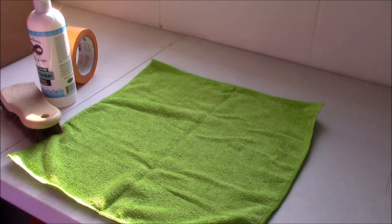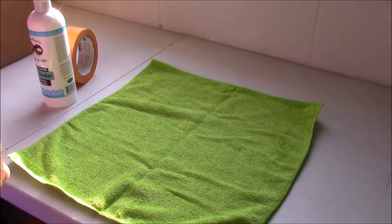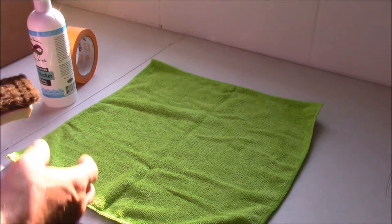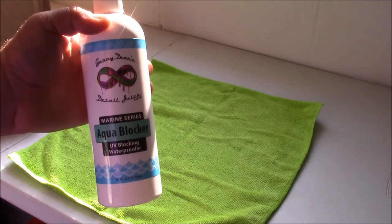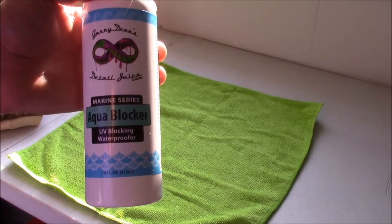Hey guys, it's Gary Dean. Welcome to detailjuice.com. I'm going to show you today how to apply my brand new AquaBlocker. It's a UV blocking waterproofer.